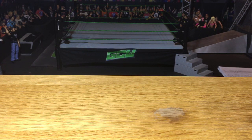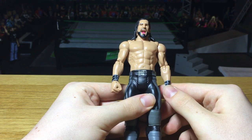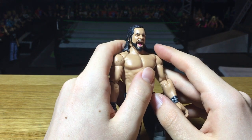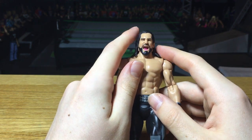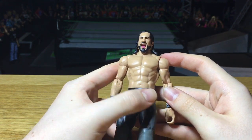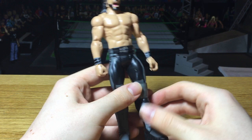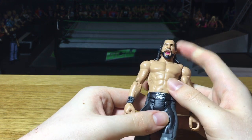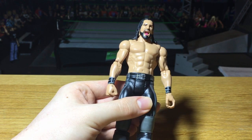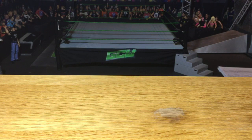Then we get to the two figures I've been most excited about. First is Seth Rollins — I'm really glad to finally have an updated Rollins. This is the basic and it's the first time I'm getting the brand new screaming head scan, which will be on upcoming elite releases as well. Some people don't like it but I think it's such a cool head scan. Finally an updated Rollins attire. Elite 52 is coming out in the summer with the slim attire, so I can't wait for that.